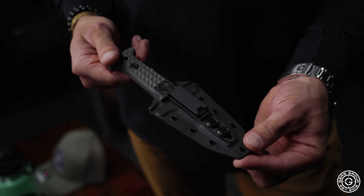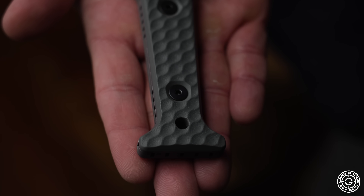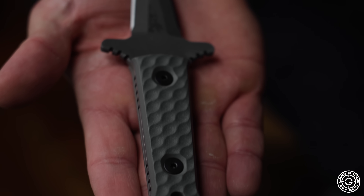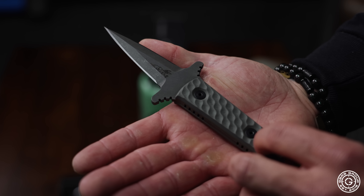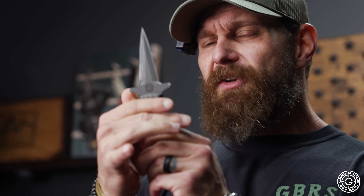Based off our original design we did with Dan Winkler, we really wanted to shrink it down and give a more purpose-built dagger — something you can carry every single day. It's going to be a limit of 250 pieces. 7 inches in total length, double chisel design, G10 chain-link scales. Got his logo, our logo. We took the cross guard, gave it a slight bevel, a little bit of an edge, wanted to round the corners.